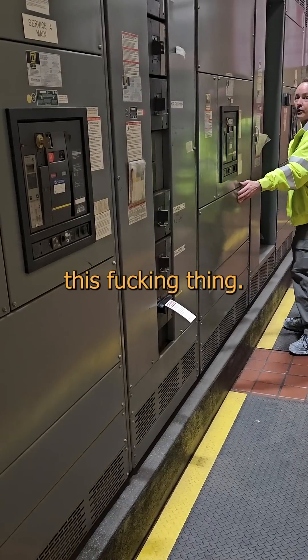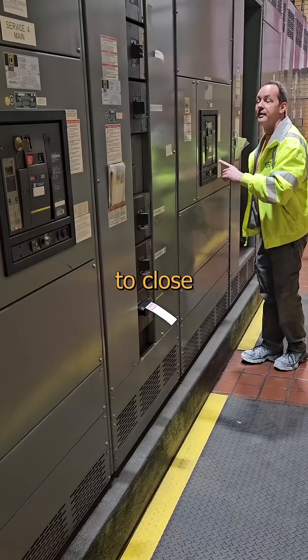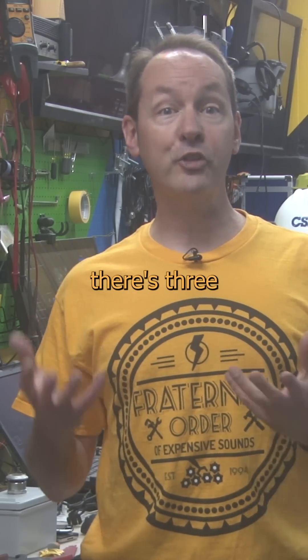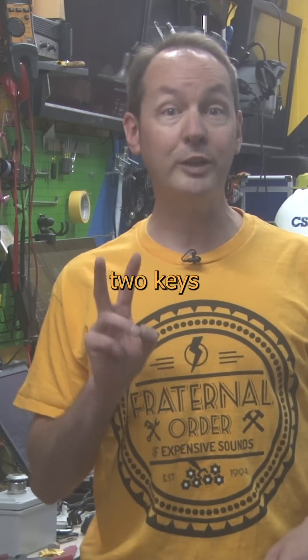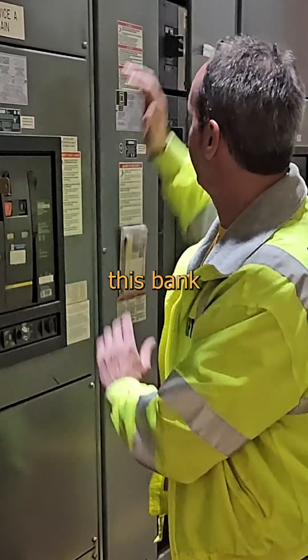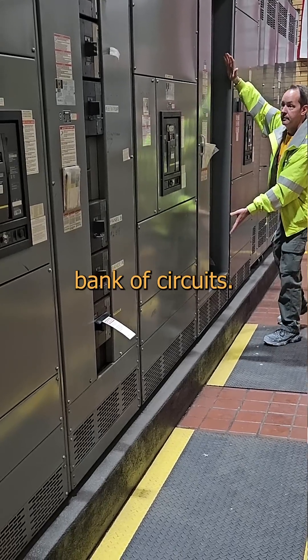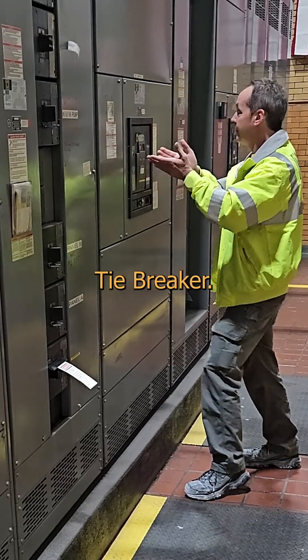And that's where we use this thing. It's basically a giant circuit breaker, but it requires a key to close the switch. And that lock is key because even though there's three switches, we only ever allow two keys on the floor at the same time. This is the A bus feed, and it feeds this bank of circuits. This is the B bus feed, and it feeds this bank of circuits. But here in the middle is the A-B tiebreaker.